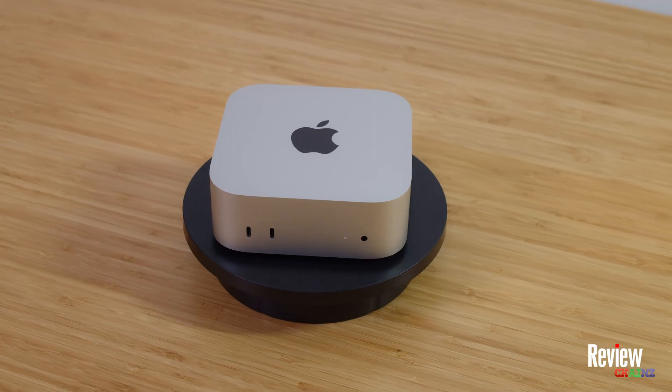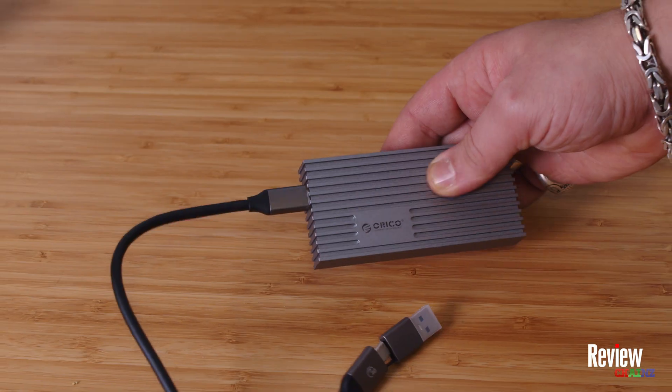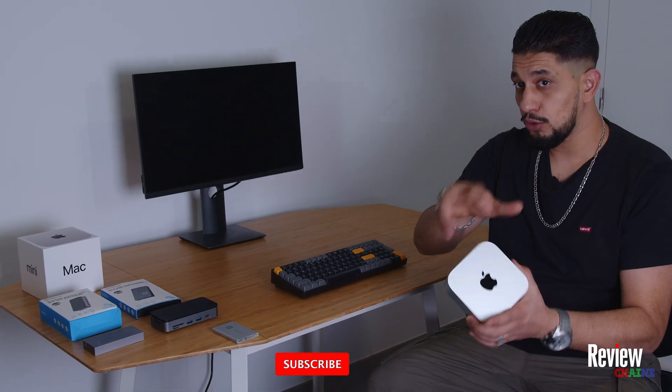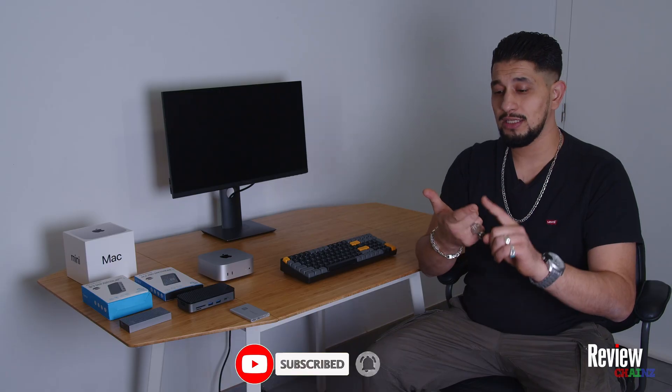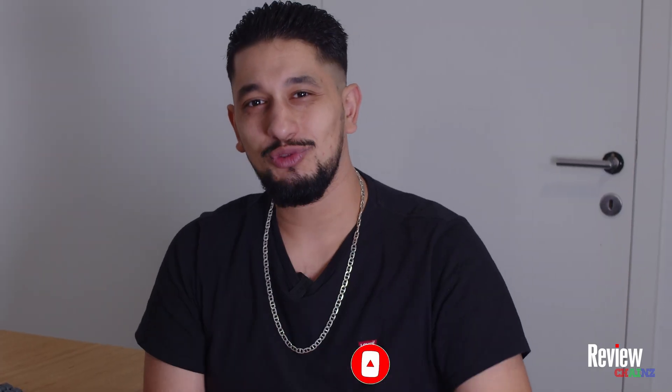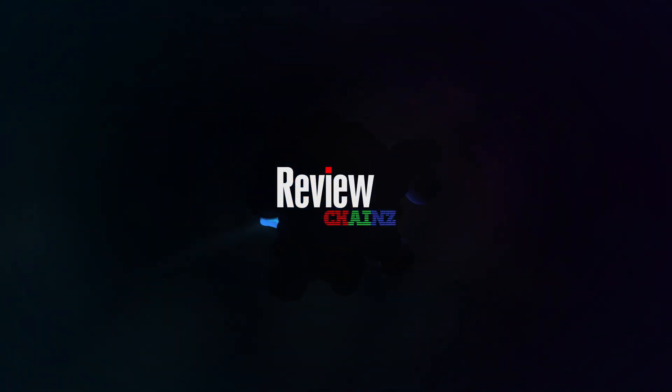If you got a new Mac and you need external storage that's just as fast as your internal one, then this is the video for you. I'm going to show you three options to extend your storage just as fast, very easy and budget friendly. Welcome to Review Chains, let's get into it.